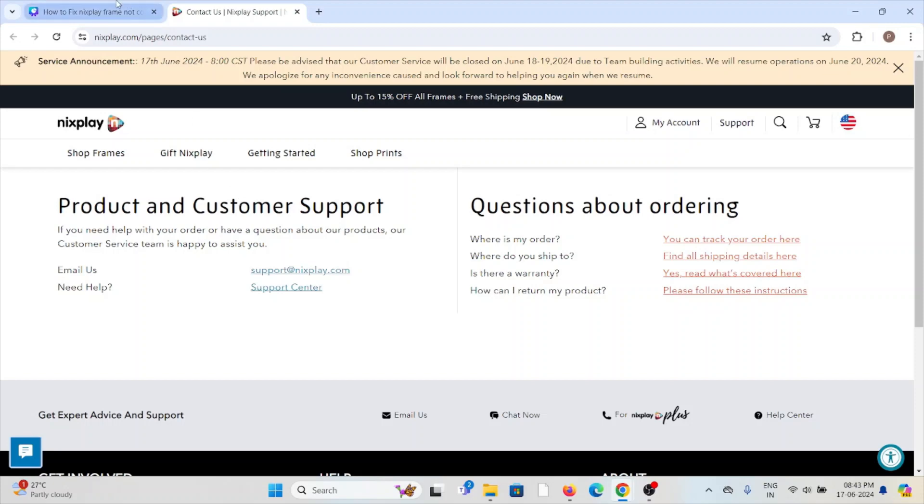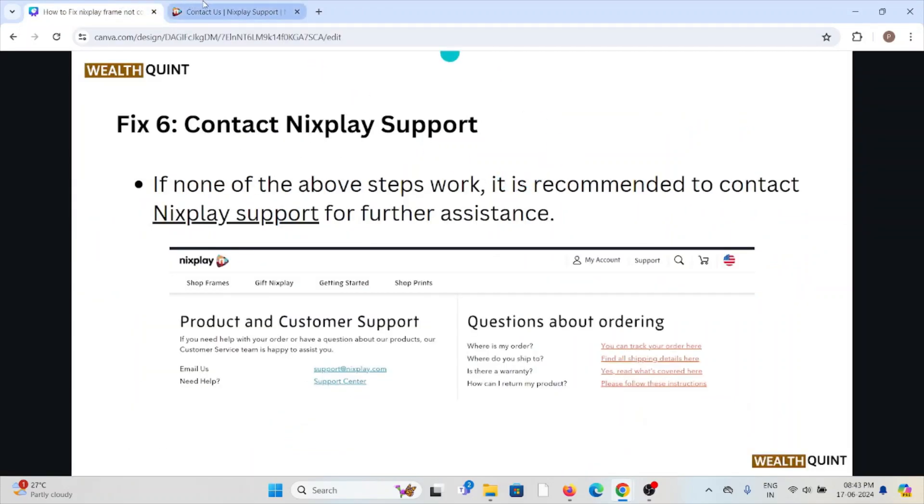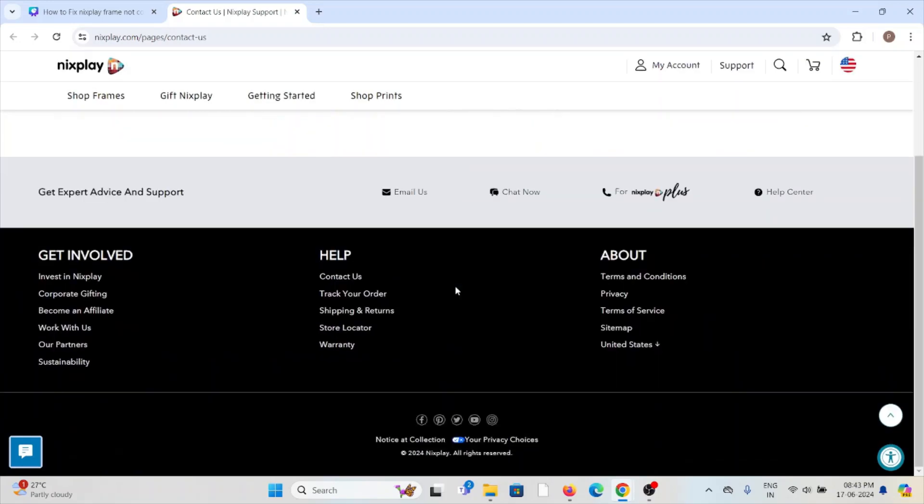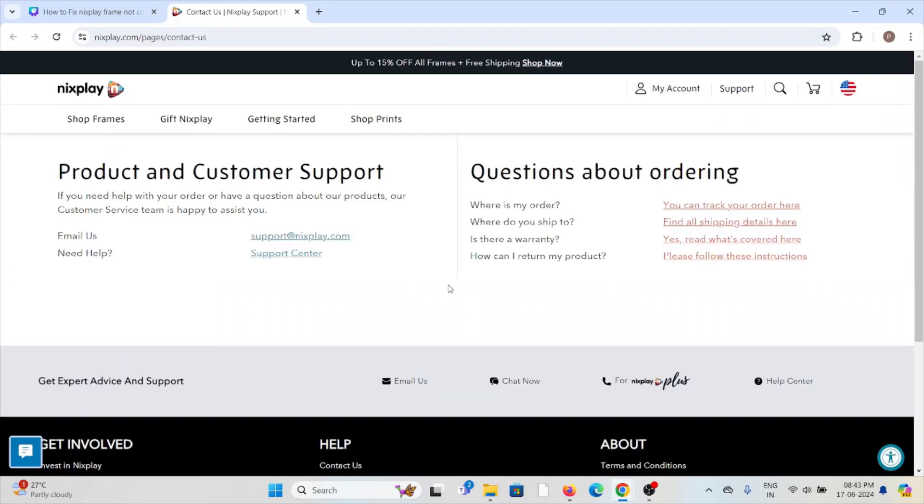Once you visit the website, you can send a mail to them through their email ID. You can also chat with them, send a mail, or contact them through their phone number. The technical expertise team will be able to assist you and provide a solution.